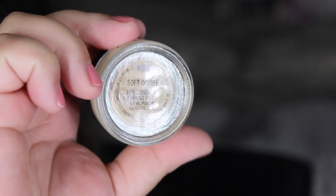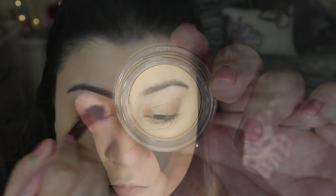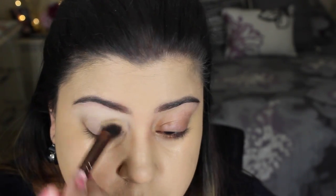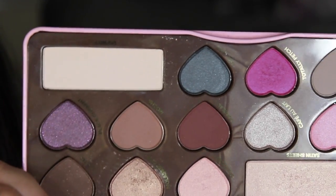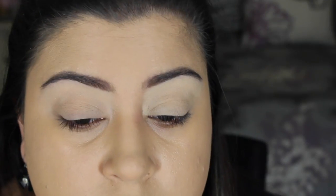Going onto the eyes, I'm taking the MAC Soft Over Paint Pot just to put down a nice base. Next, I'm taking the shade Divinity from the Chocolate Bon Bons palette by Too Faced and I'm just going to set the paint pot in place.